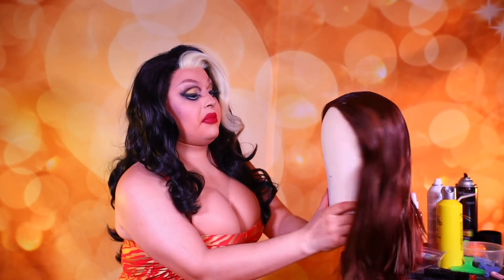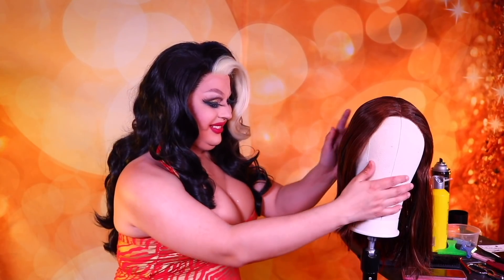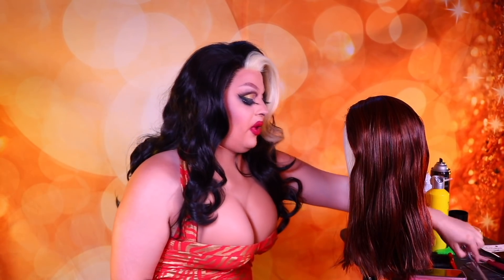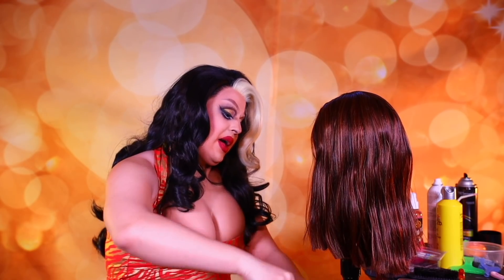Alright. This is the wig before — I want to say asymmetrical, but that's a very kind way to put it. It is more of a blunt cut. A very blunt cut. Let's try and even it out first before I start teasing it. We've got to make this match this. And since I'm going to tease this anyway, I don't care how I cut it.